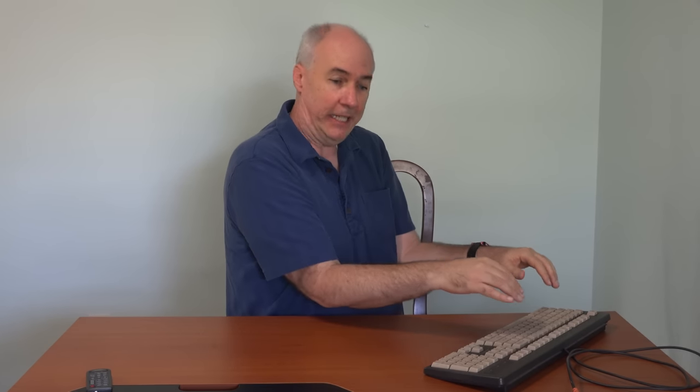But here's the problem. When I use this keyboard, my arms are basically in here and more or less straight going to the keys so they can sit on the home keys properly. And my hands are pretty much flat on the keyboard. So when I'm working hour after hour, my arms are in this position and my hands and wrists are in this position, as opposed to where they'd like to be.